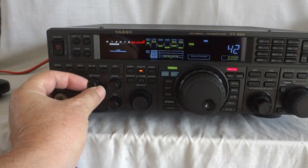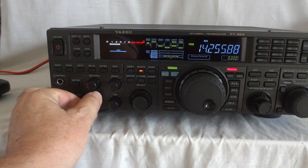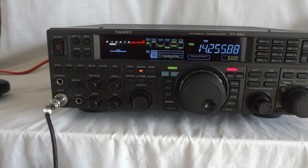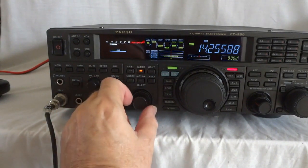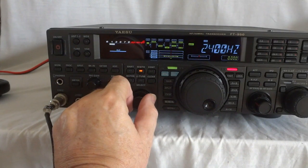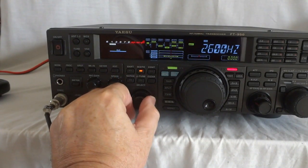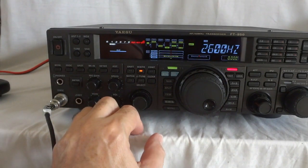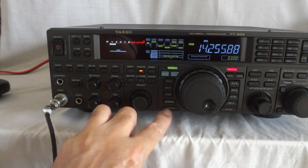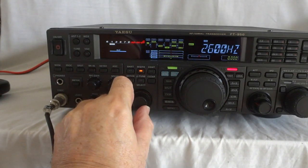Mic gain — microphone gain. This is the keyer speed. Monitor volume. Squelch — it has a very effective squelch that works in all modes. This is basically a general-purpose selector; right now I have it on the passband as I showed you, but when you go to the menus it allows you to scroll through there by adjusting this.